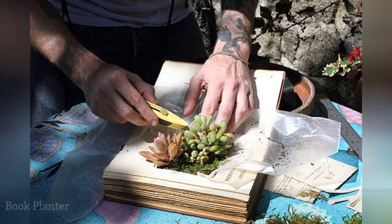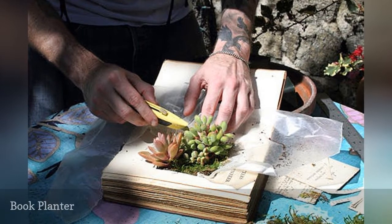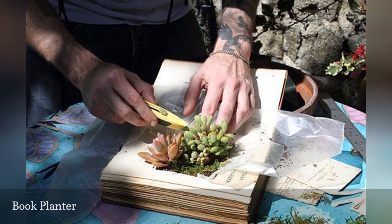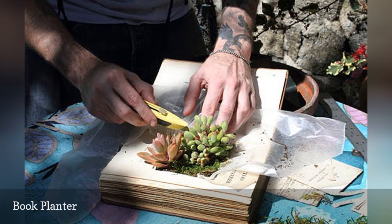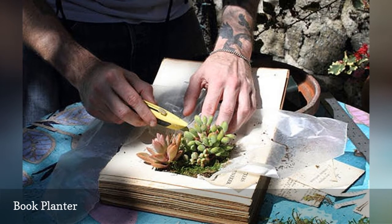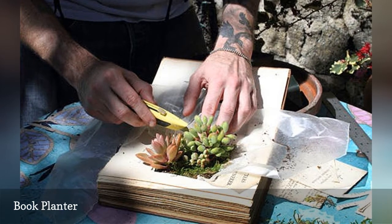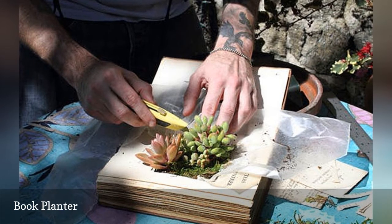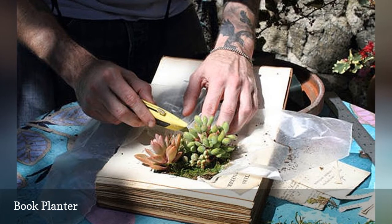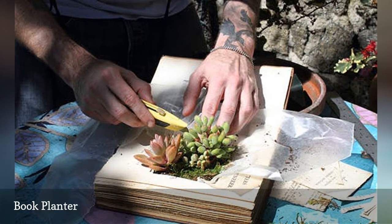For some people, the idea of cutting up a book — no matter how old or boring — to make a book planter is an impossible request. Don't reach for your favorite comfort novel, obviously. Old books are inexpensive buys at flea markets and yard sales. Pick up a few thick ones, the kind you would never finish reading anyway, and check out Russell Brown's how-to on Apartment Therapy. The results can be as intricate or straightforward as you choose. Book planters won't last forever, but after you know how to make them, it's just rinse and repeat. He advises using just a few low-growing succulents because of the small size of the planter. The cutting of the hole through the pages is the most time-consuming part.